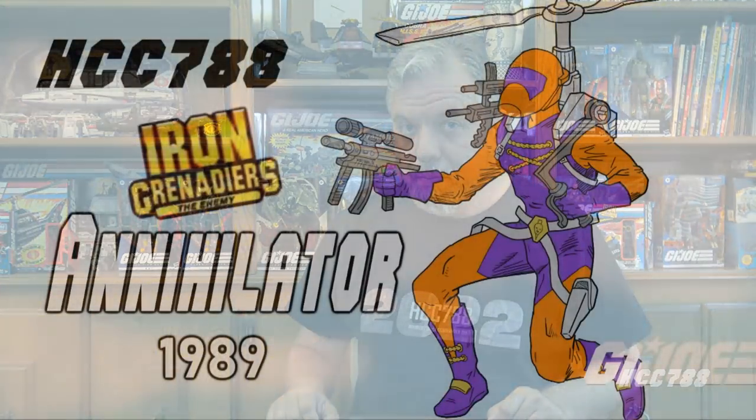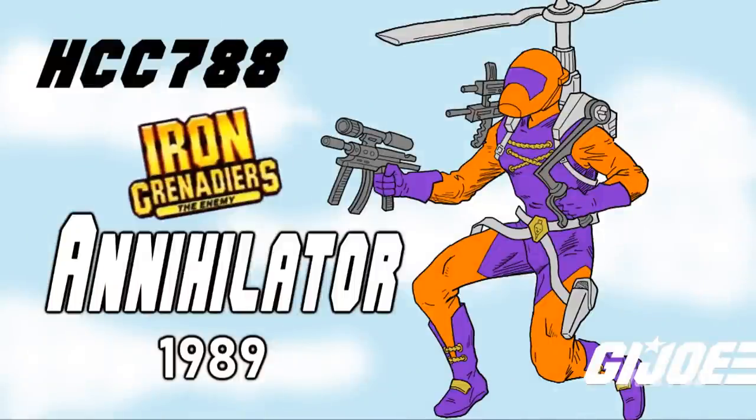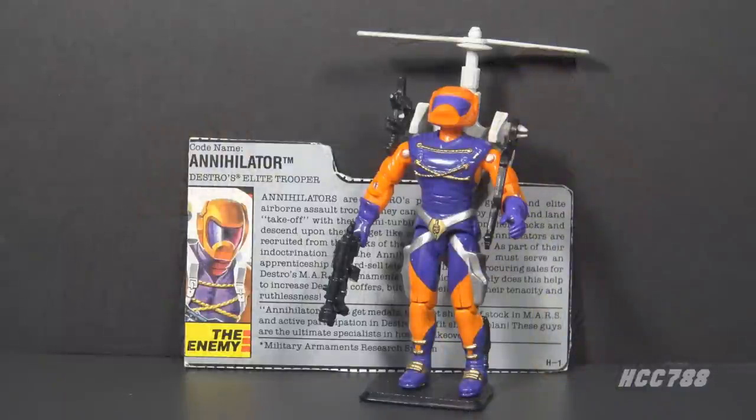HCT 788 presents Annihilators. This is Annihilators, Destro's elite trooper from 1989. This figure was first available in 1989 and also in 1990, then discontinued for 1991. This is the only version of Annihilator in the vintage line. There were a couple of modern versions, but there wasn't a reissue until 2012, and that was a convention exclusive figure. It's fair to say this figure wasn't popular enough to warrant many new versions.